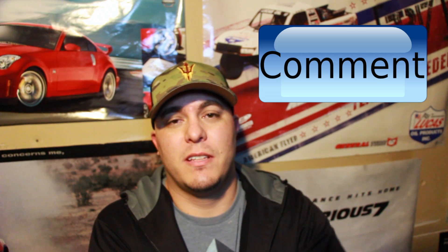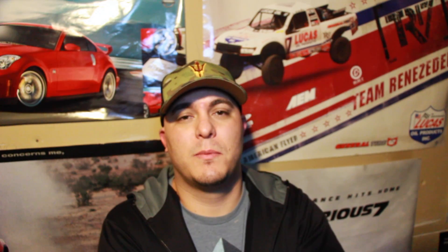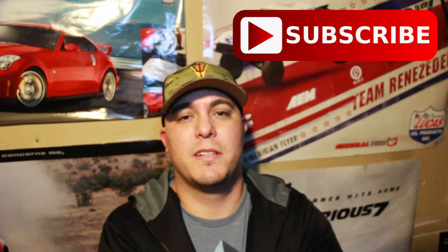If you guys have any questions, go ahead and leave them down below and I will answer them. As always, give me a like and subscribe if you want to see more later. Thanks for watching.